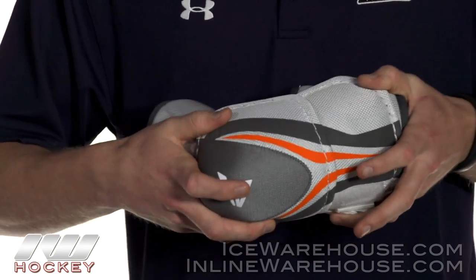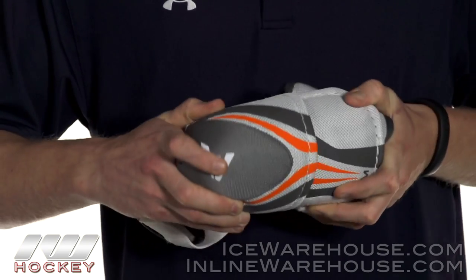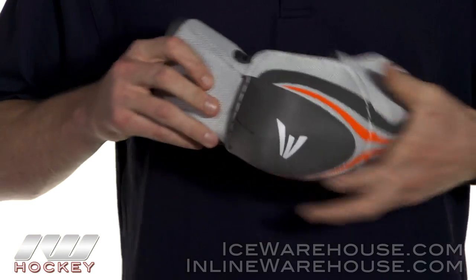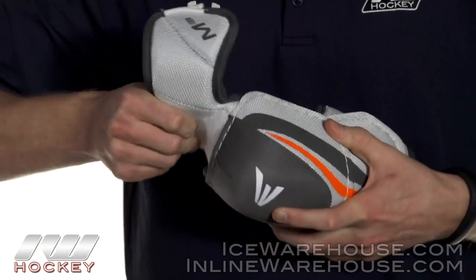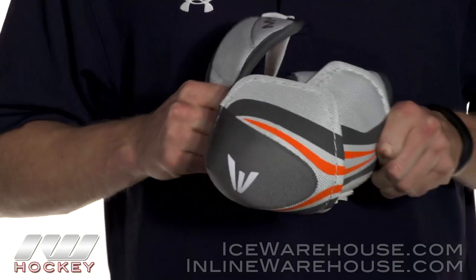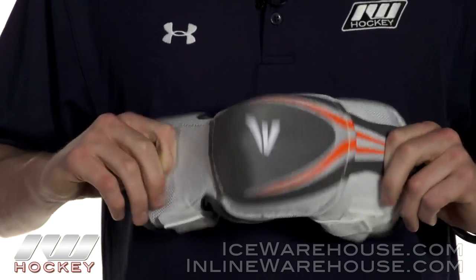The first piece is in the forearm guard — you get a little bit of twisting and turning. Not a whole lot like the rest of the Makos, but you still get some flex. Up top, this is all one piece but it is super flexible too, so you have another zone there. All three together can move somewhat independently, giving you that great range of motion.